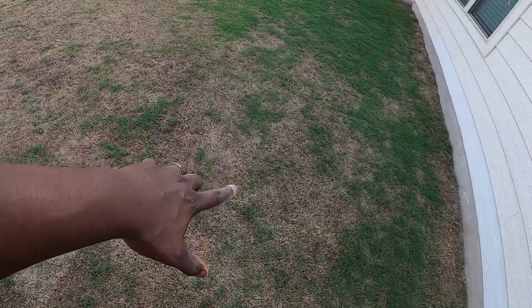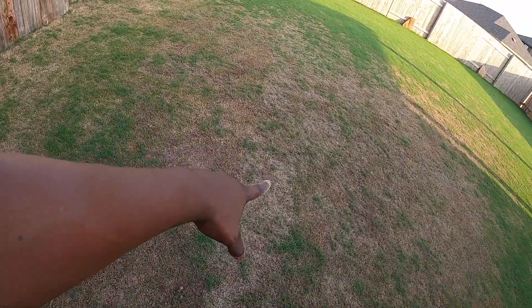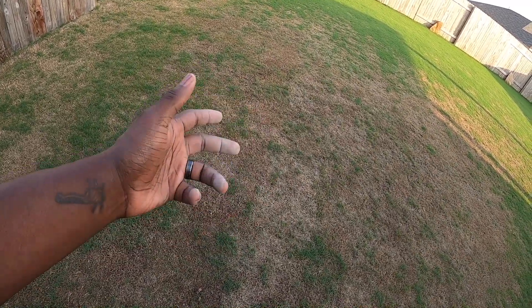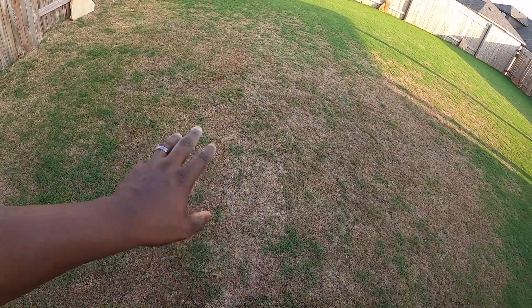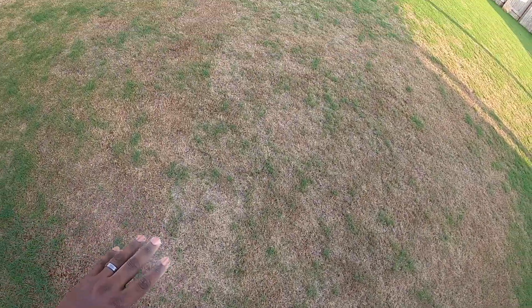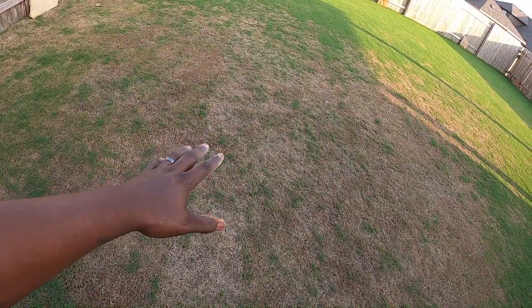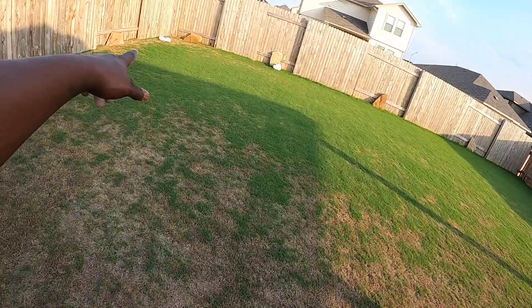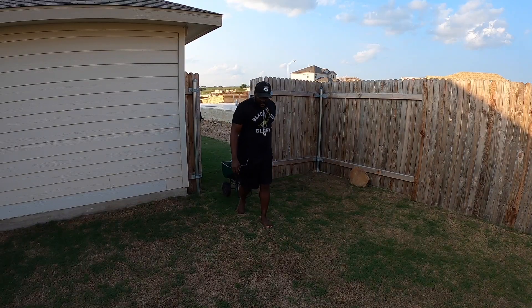You can see it right here — it's a lot better than what it once was because I got green starting to come up through it, so that's a good sign. As I inspected and looked, it's not bugs or anything along those lines. It's a little crunchy when I'm stepping on it, so that tells me it might be heat stress, or I got some fungus that kind of grew. Over here you can see how good the Latitude 36 is looking.